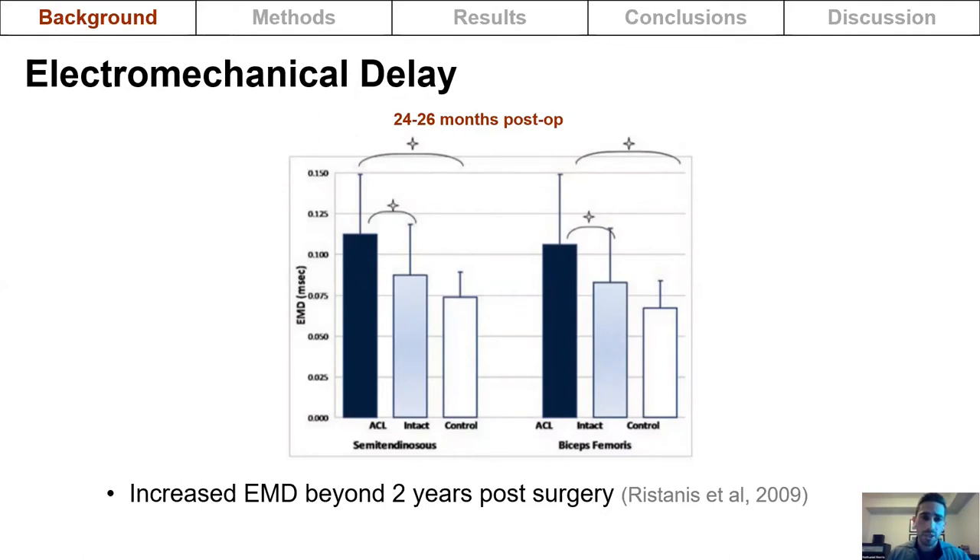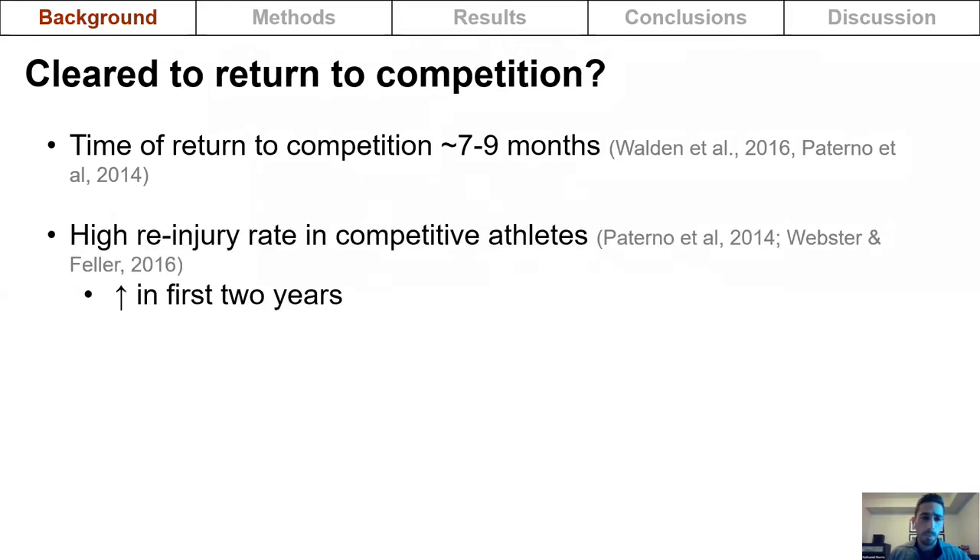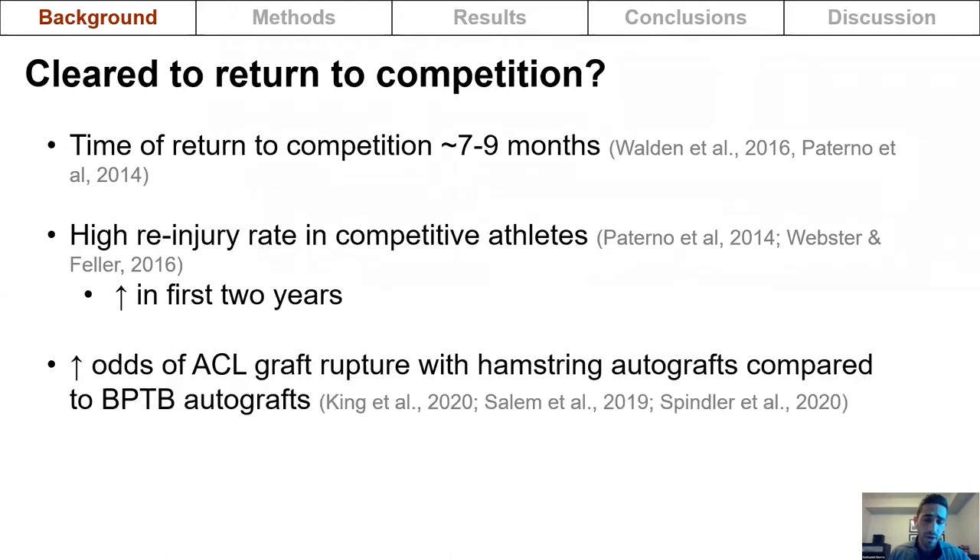Despite these comorbidities, athletes usually return to competition within nine months. However, the re-injury rate in competitive athletes is high, particularly in the first two years following surgery. Recent large cohort studies have also found that the odds of graft rupture are higher with hamstring autografts compared to bone-patella tendon-bone autografts.